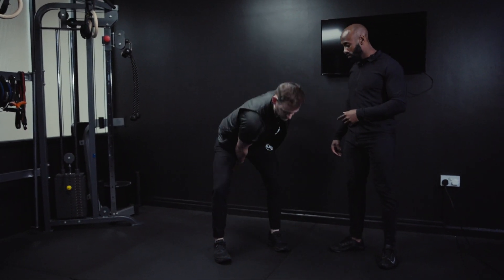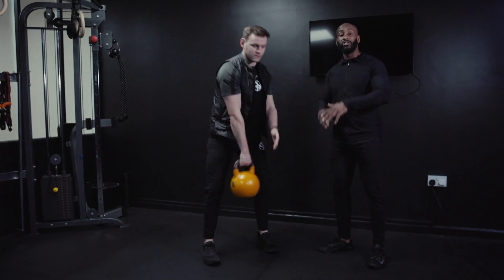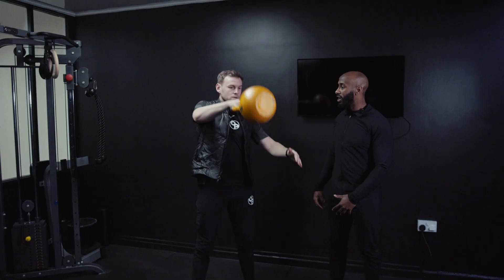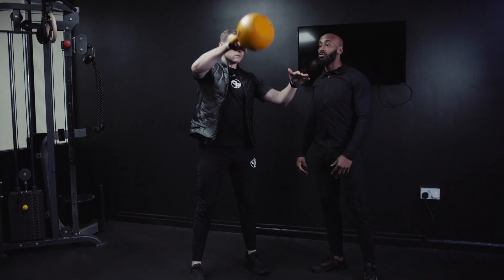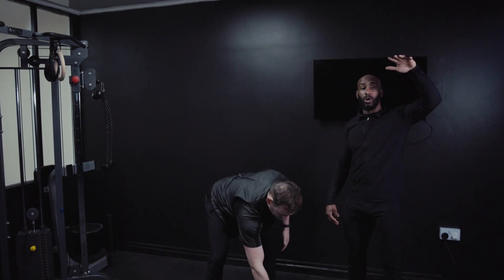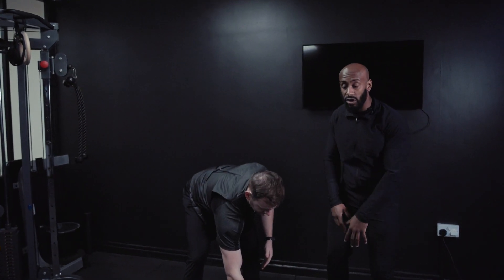Once he's done a couple of them, he's going to start to bend that elbow slightly and raise it up. We call this a high pull, just letting that kettlebell float. Once he feels that point where it floats — and it does feel weightless — what he wants to do from there is punch and turn it over.